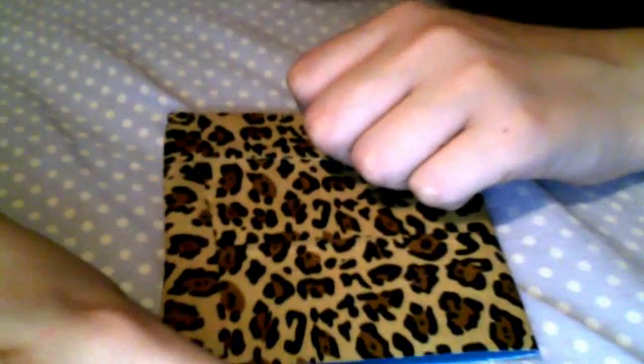Hope you guys like this wallet, and please order. I can do custom orders too. Thanks for watching, bye.